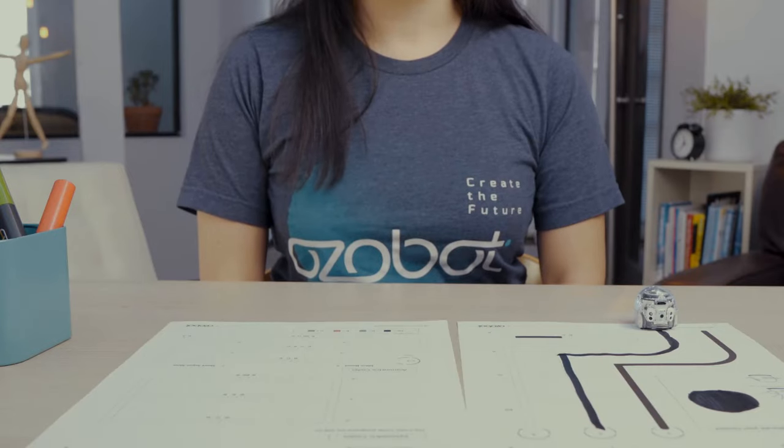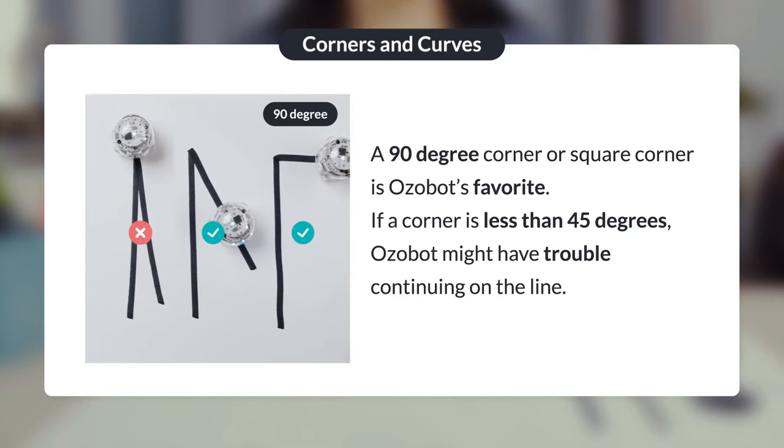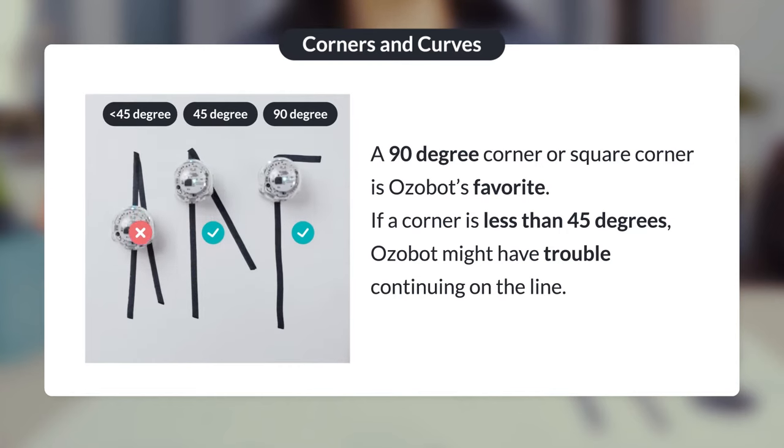A hint about corners: a 90-degree corner, or a square corner, is Ozobot's favorite. If a corner is less than 45 degrees, Ozobot might have trouble continuing on the line.